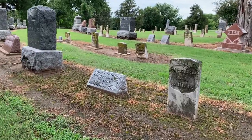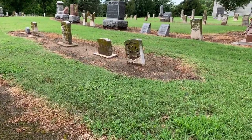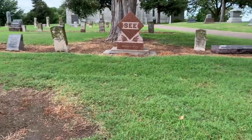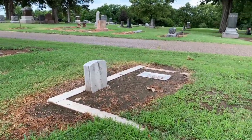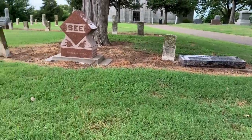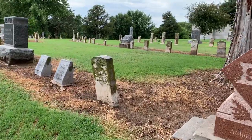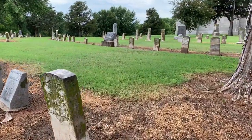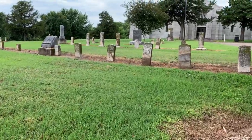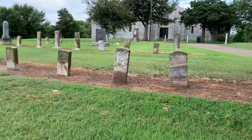Notice that the headstones are not perfectly white and clean. Notice that they're not the same height. Notice that they're leaning. Notice that they're falling. And just ask yourself, can we do better than this? Can we do a better job of taking care of our veteran headstones here in Kansas and all states in America?